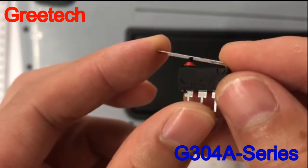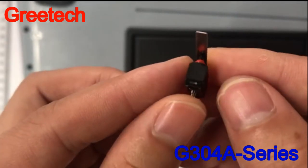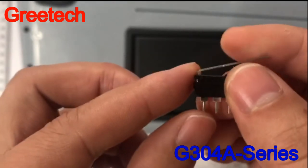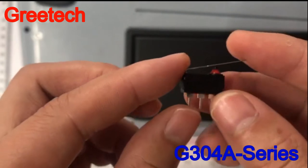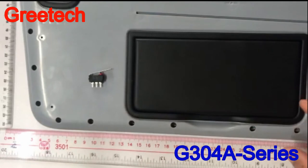This switch adopts fully automatic assembly and automatic detection technology, ensuring reliable quality and high production efficiency. It is widely used in car makeup mirrors and other electronic devices.